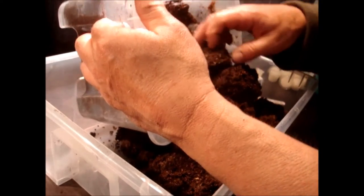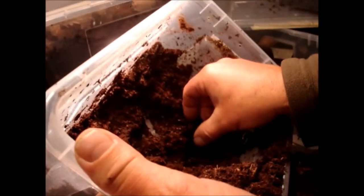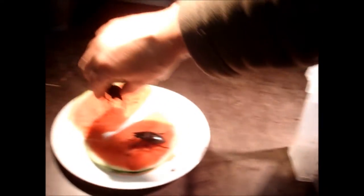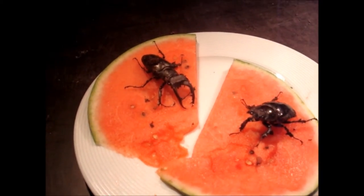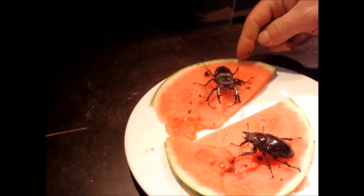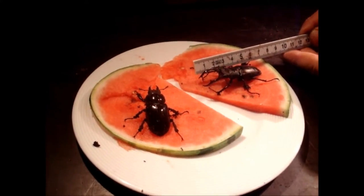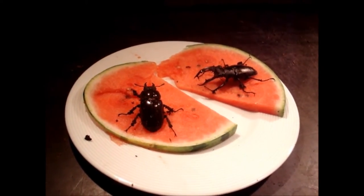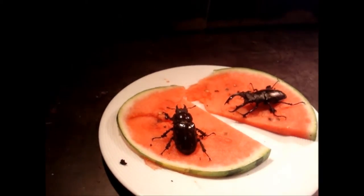Let's have a look where the male is — I see it down here. Let's see how active it is already. This is also a nice male here. Also the back legs, not so bad. This animal is — not seven, but six point eight centimeters or something like that. That's not bad. But you see the female is really big, so she looks a little bit more massive than the male.